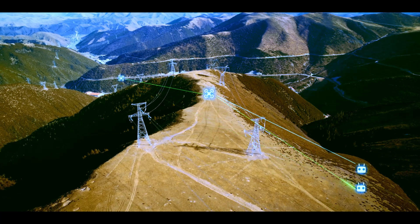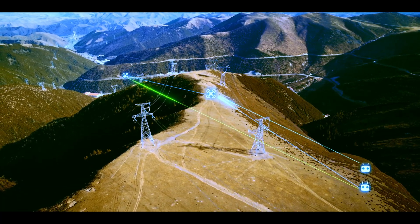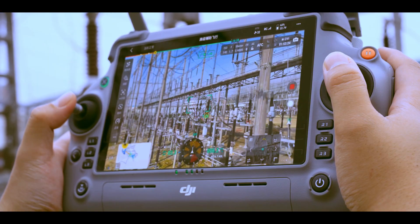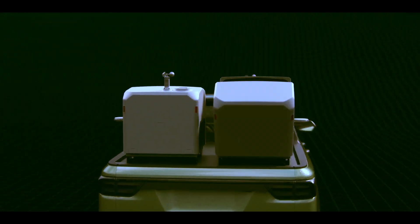The Matrice 4TD is your go-to for thermal missions. It adds a 640×512 thermal camera, a near-infrared auxiliary light, and a night mode that actually works. So whether it's broad daylight or pitch black, this drone sees what you can't.